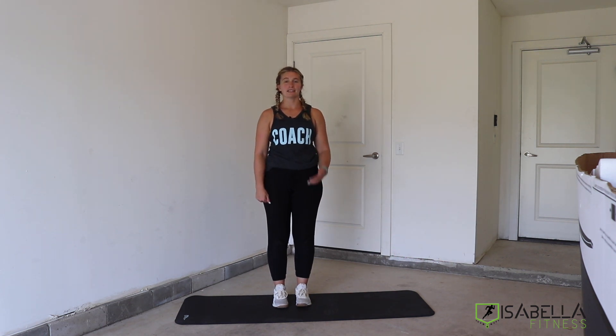Welcome, guys. This is Coach Alyssa, and I'm going to take you through a nice little ab workout today. I'm coming to you as a coach from Isabella Fitness, and I'm going to take you through what these two movements are going to be that we're going to do today.